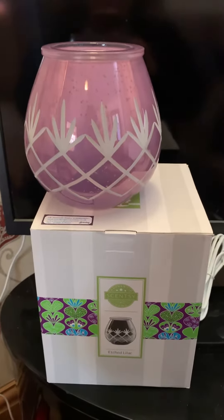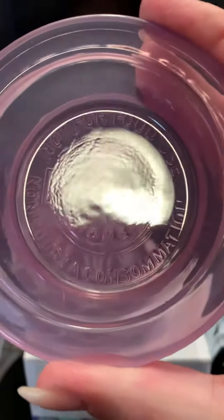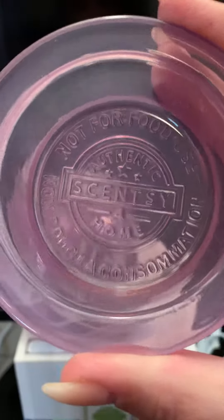Hi guys, Scent Pot Jen here. I just want to show you this etched lilac warmer. As you can see, this is pretty glass — it is all etched. It's absolutely beautiful. It's got a lovely lilac warming dish.